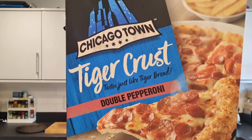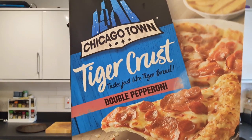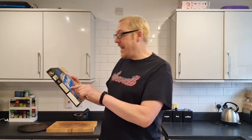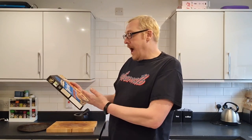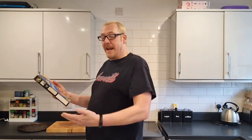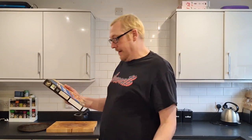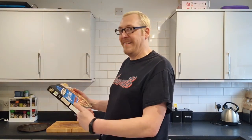So it is Chicago Town Tiger Crust Double Pepperoni. And like I said, I love tiger bread and it says 'tastes just like tiger bread.' So is it tiger crust? I would have thought that they made the crust in the same tiger crust way as tiger bread. But apparently it tastes just like tiger bread, so it is not tiger bread. But then again, pizza base is not a bread, is it?